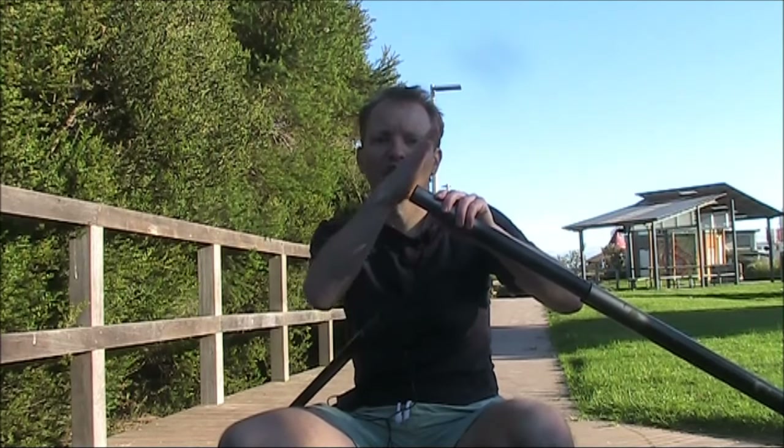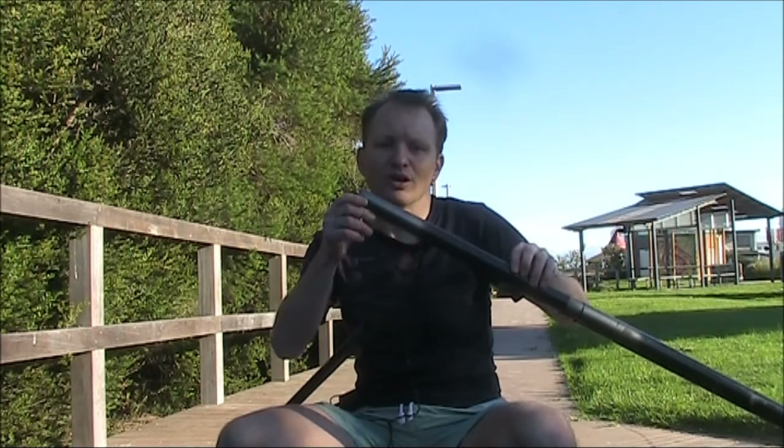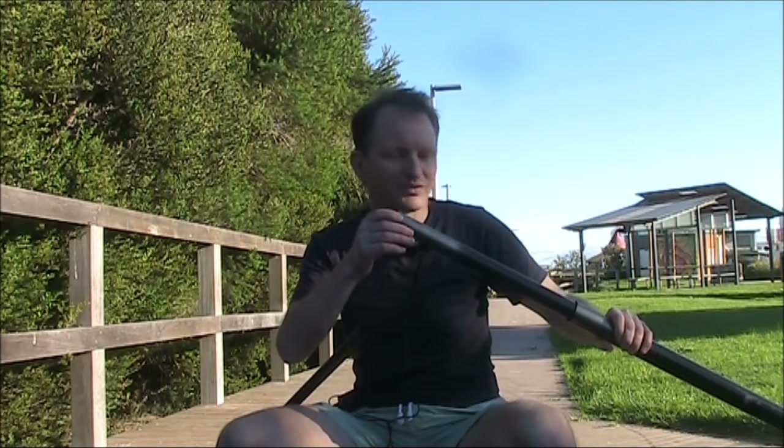The first thing I suggest you do is get a hacksaw and saw the broken part of the pole straight. If you don't do that, the bit sticking out is sharp and there's a risk of it splitting and breaking the whole section of pole, rather than just the top of it. Once you've done that, you can think about other creative uses for the pole.